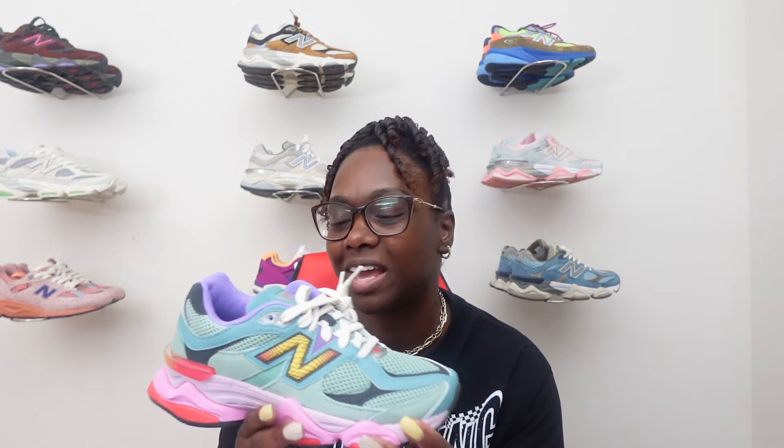This pair right here is very, very nice. To me, it gives me those Joe Fresh Good vibes for the 9060 that came out when he first brought it out — just because of the colorway. But overall, it's just a nice clean colorway and I'm loving all these bright spring and summery colors. Plus it's a 9060 — we all know 9060s are very, very comfortable, and these right here are no different.